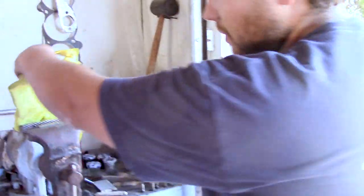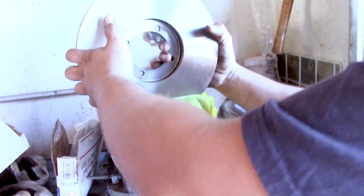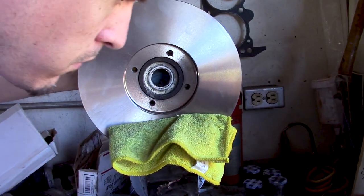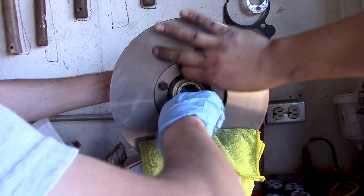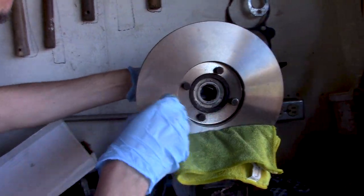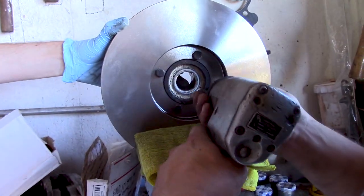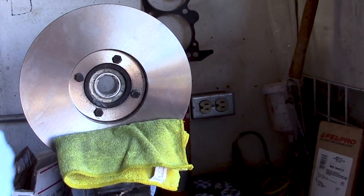On the vise, we put a nice rag so that way the new disc doesn't get marred up when we're installing it. Back on. Just hand tighten them so that way you don't have to worry about any kind of cross-threading. Only snug them down, and then you've got to make sure you torque them to spec.